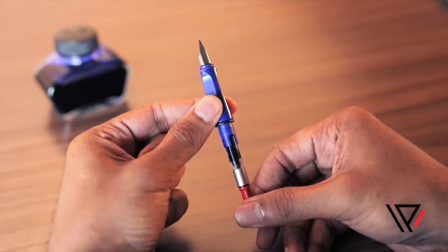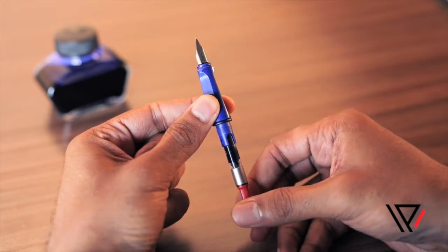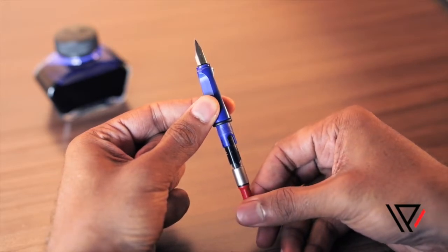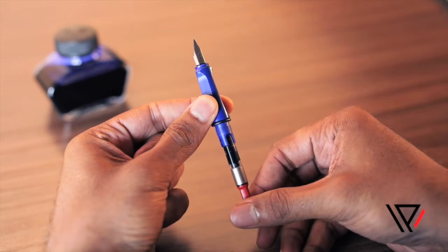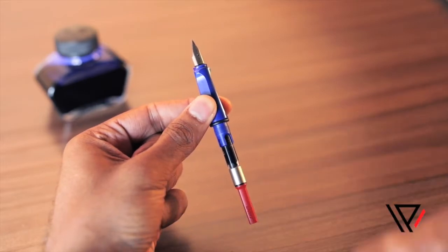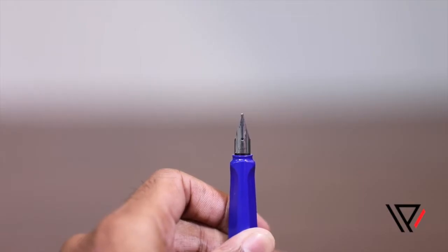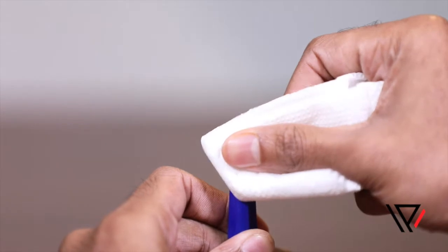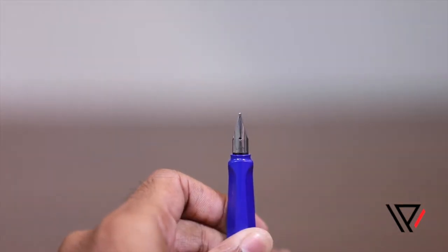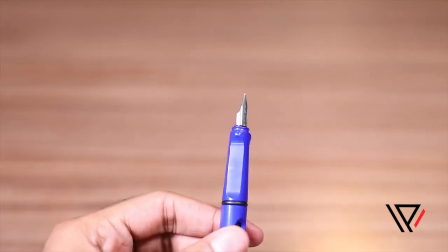Next, hold the nib section with the nib facing up and then turn the converter until it stops turning. This will draw in excess ink remaining in the feed during the filling process and thereby keep the ink from leaking. Gently blot the excess ink using a lint-free soft cloth or a paper napkin. Do not dab the underside or the tip of the nib.